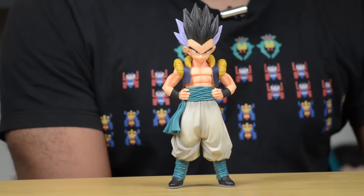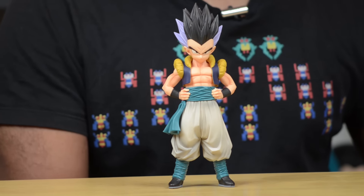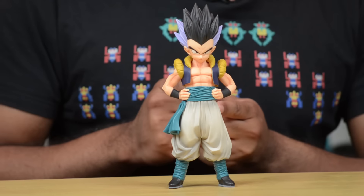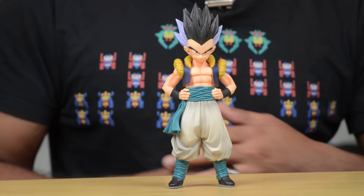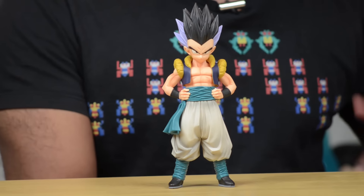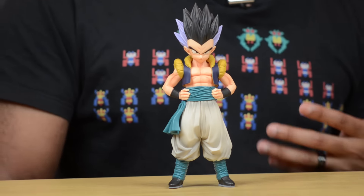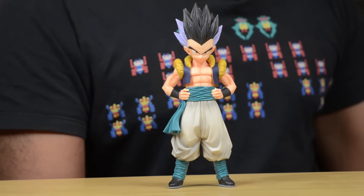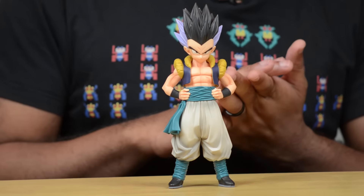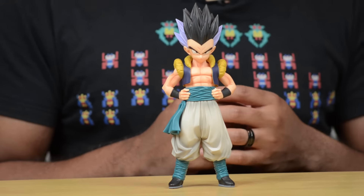Of all the Master Stars statues that I have, the only one that has had a problem standing up has been Vegito — he's always been a problem for me. But this is Gotenks. I got him on Amazon.com and he costs about $21, which I think is a fantastic price for a statue like this. He scales well with the rest of the Master Stars line, so he is going to be shorter than Vegeta, shorter than Vegito, shorter than Frieza, because he's just a kid. But if you put all these statues together you'll see they are in pretty decent scale with each other.